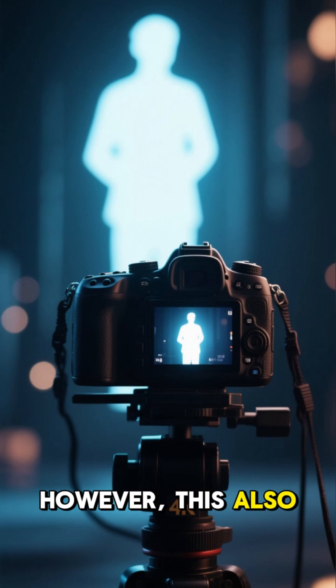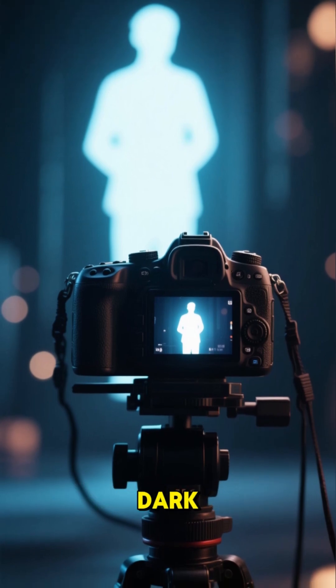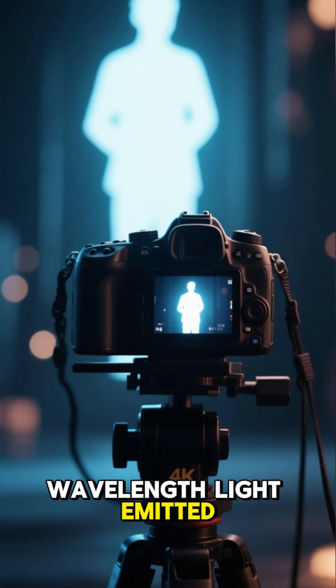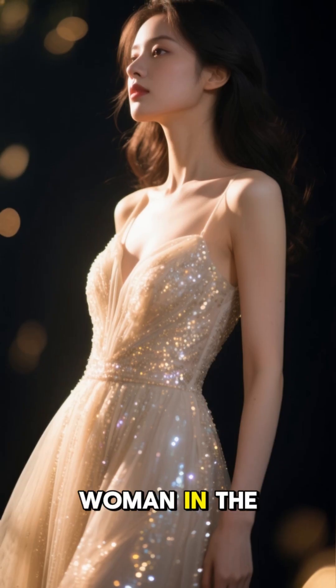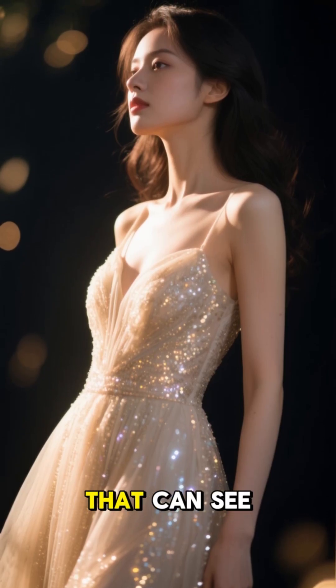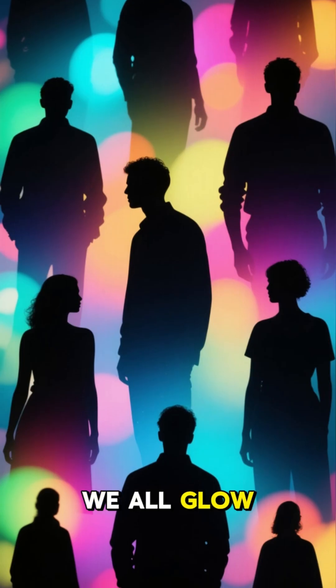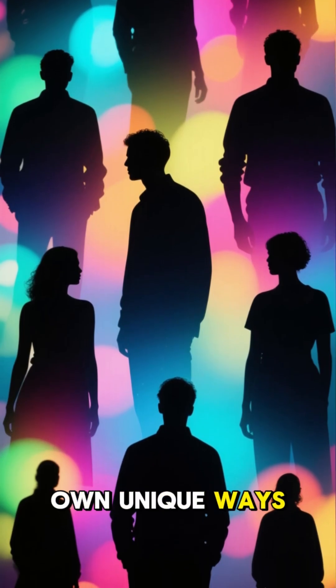However, this also means that we do glow in the dark, but only if we have a special camera that can detect the longer wavelength light emitted by our skin. Here is a picture of a woman in the dark, taken with a special camera that can see infrared light. Doesn't she look beautiful? We all glow in the dark in our own unique ways.